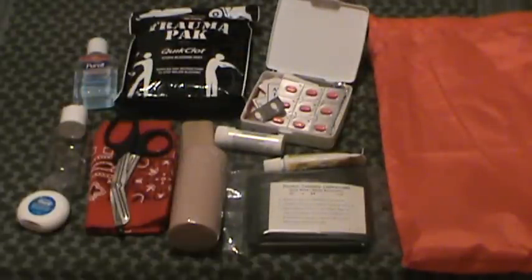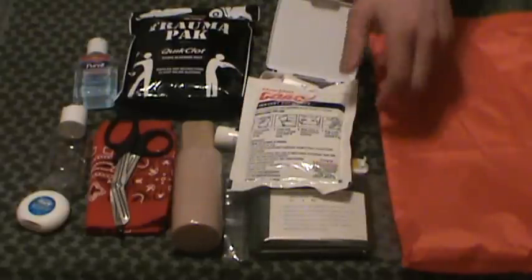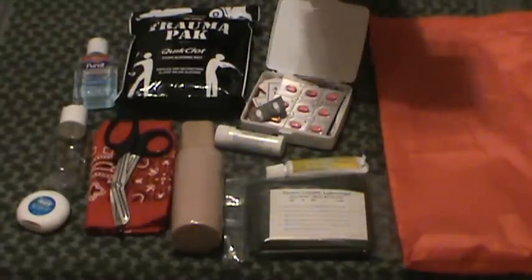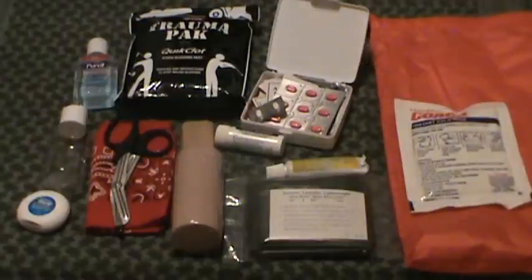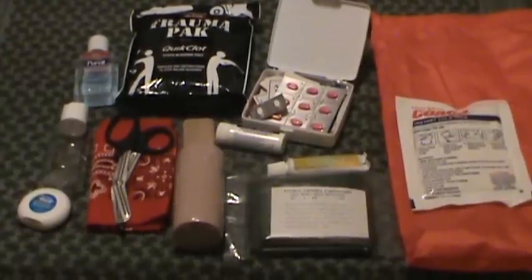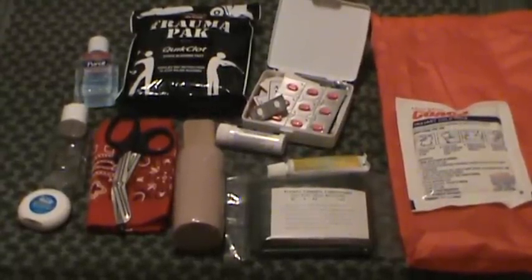You can also throw in the ice pack if you wanted to — the instant cold pack. That's fine if you want it, dealer's choice. This is going to add a good bit of weight; it's reasonably heavy compared to the rest of the kit. Anyway, there it is, guys — my portable wilderness kit for short day hikes and all that type of stuff. MD Prepper, out.